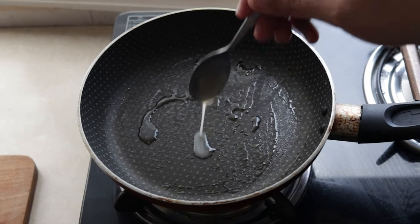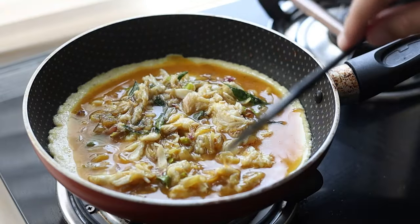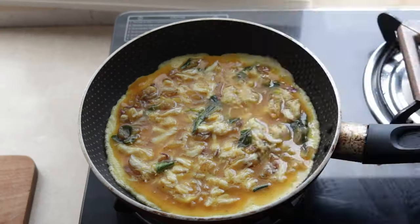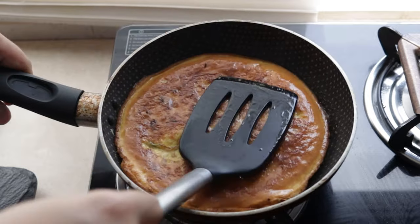Get the pan back on the heat and add some oil, and once it's hot, in goes the egg. Spread the egg around as well as the filling so you get a nice even layer. Then I use this trick of covering the pan so that the egg steams and the top is cooked, so that when you open it up and flip it over there isn't any splatter of eggs.